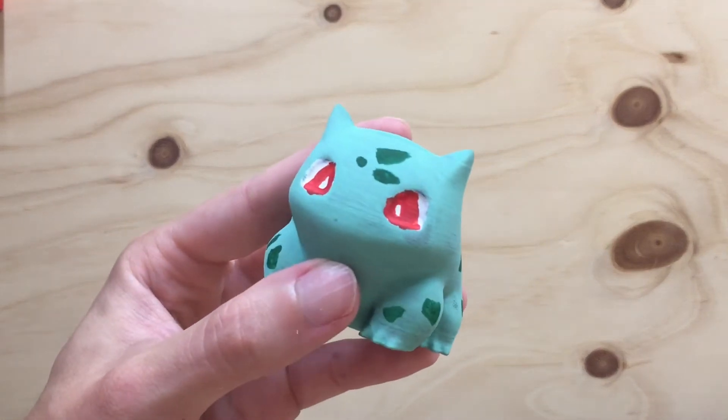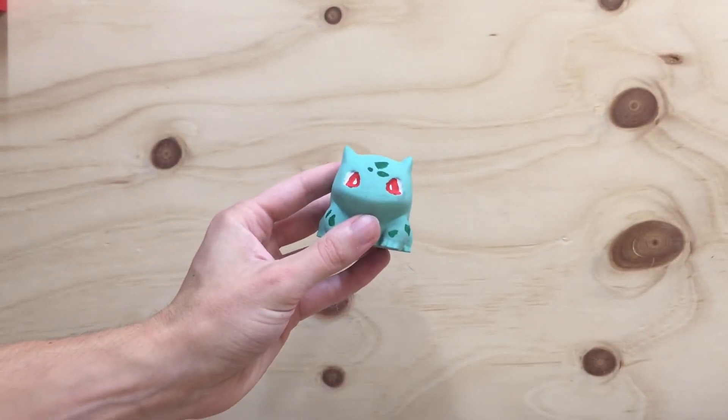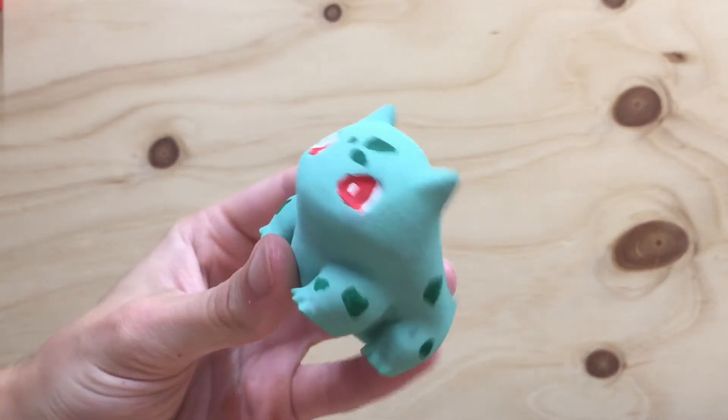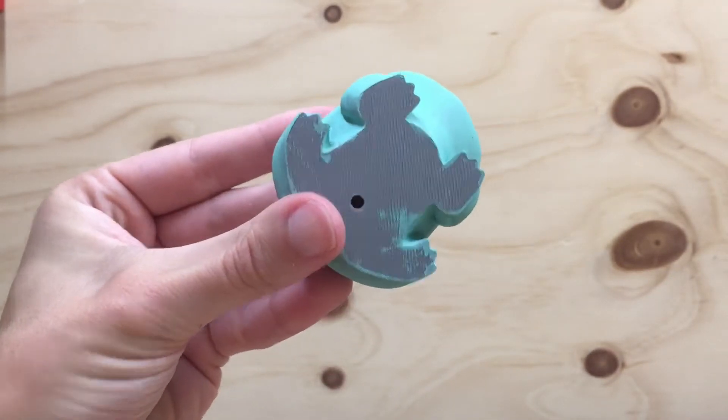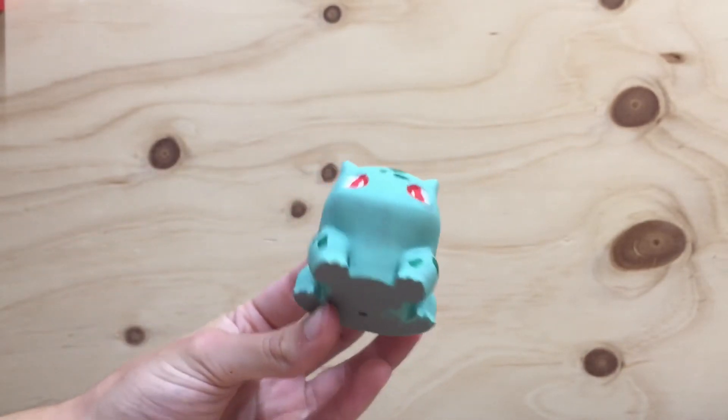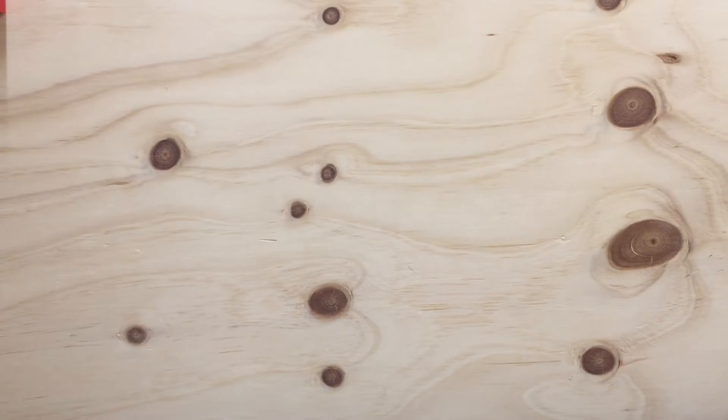This is one that I painted. Do not mind the eyes — the eyes are a little bit creepy right now. It looks a little bit better from far away. But I just wanted to show you this one because I think it turned out really nicely. Even painting it, I am not an expert painter — I am a terrible painter — and I feel like it turned out pretty well.